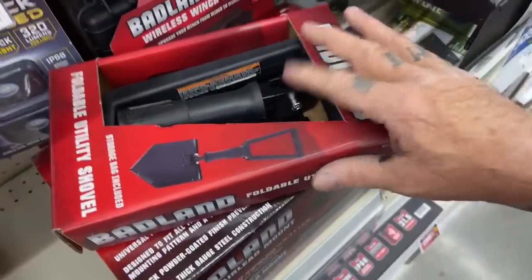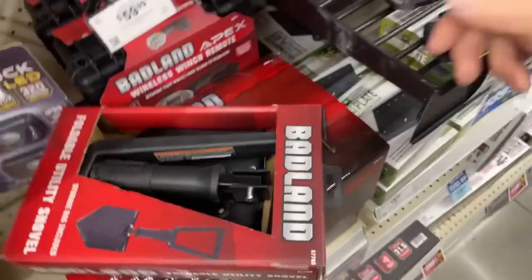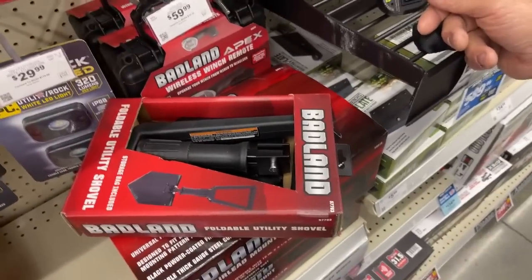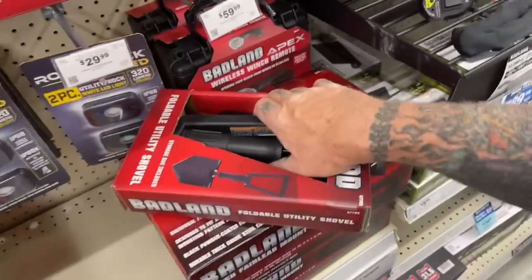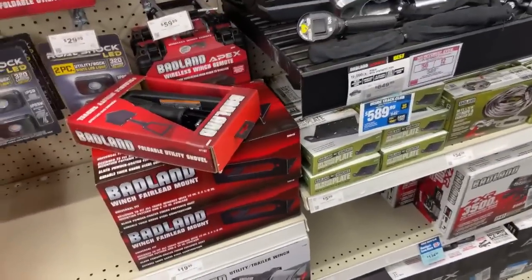I think I'm going to go ahead and get that for Minnie and leave it in my Razor. So when we go mine hunting, she can take the metal detector and have a little shovel to dig her way to the gold and riches. Hopefully she'll find enough gold that I can retire and take it easy.